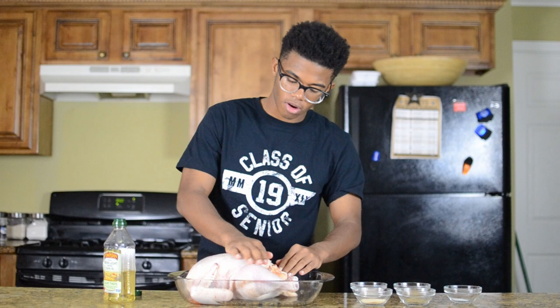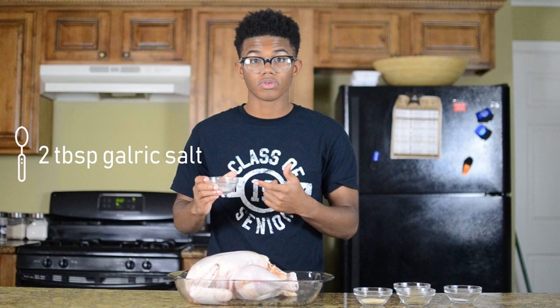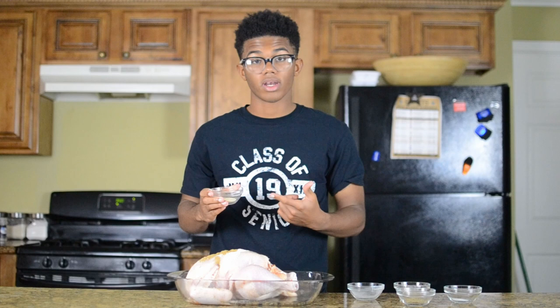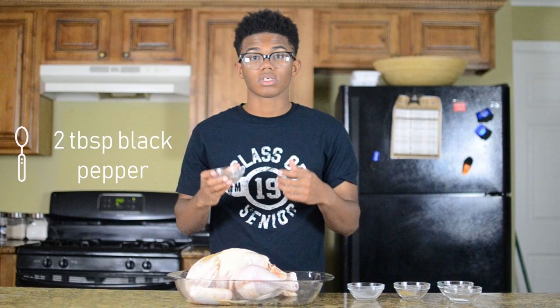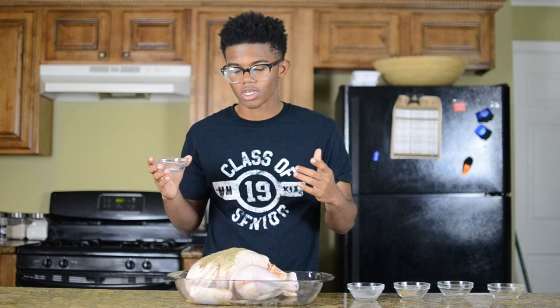To season this turkey we're going to use two tablespoons of garlic salt — not granulated garlic, but garlic salt. Then two tablespoons of cumin, two tablespoons of granulated onion, two tablespoons of black cracked pepper, and finally a teaspoon of salt. You don't want any more than that because you already have salt in your garlic salt.